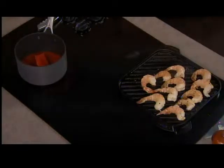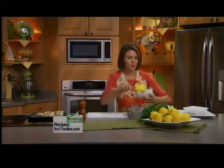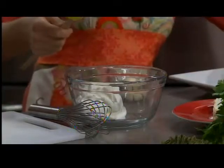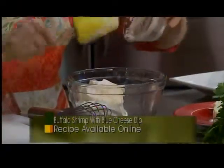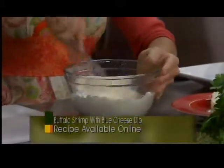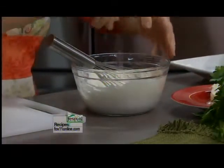Now I'm going to get to work on the blue cheese sauce, and this is one of those things that's so easy to make. You can certainly buy blue cheese dressing at the grocery store, but there's nothing like making it yourself — it just tastes that much better. We're starting out with three quarters of a cup of sour cream and a quarter cup of real mayonnaise — use the real stuff, not the sweetened salad dressing, as that will completely change the flavor. I'm whisking together the sour cream and the mayo with a little bit of salt and pepper.